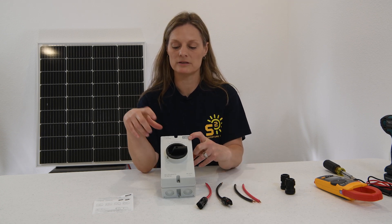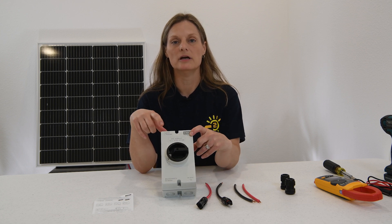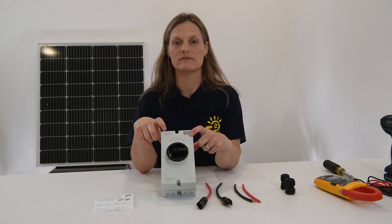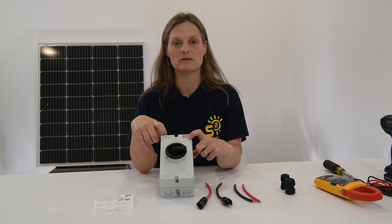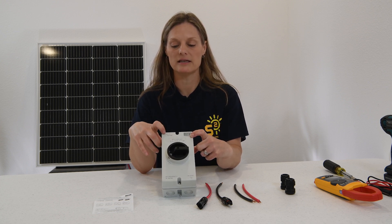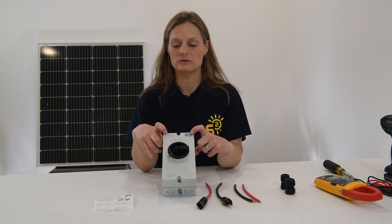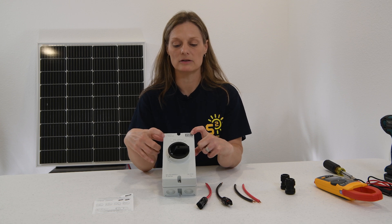With this particular switch, it tells you it's a type 4X that allows you to put two strings of arrays inside of this one switch, which allows you to turn off two different arrays coming into this switch. It tells you it is an IP 66 rating, which allows you to have some waterproof protection inside of this enclosure.